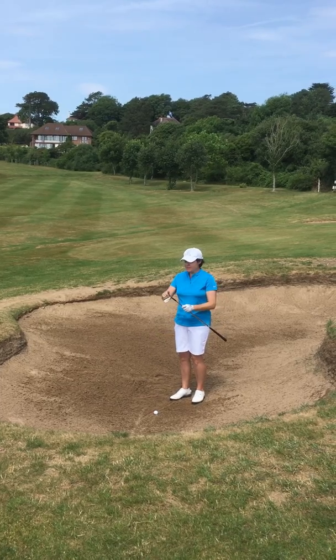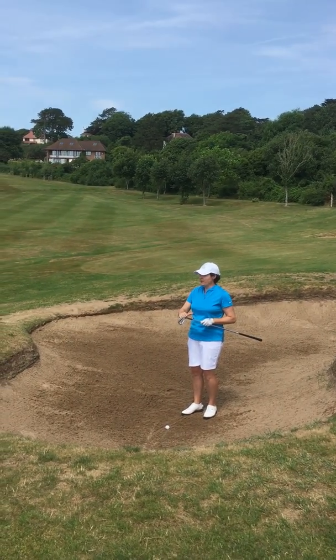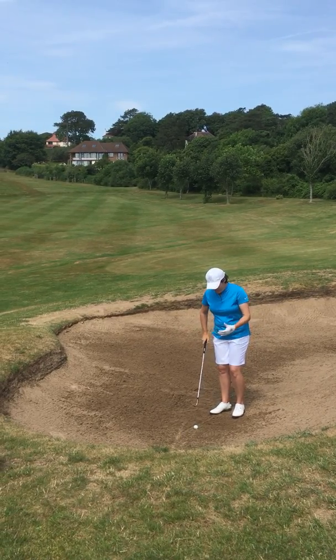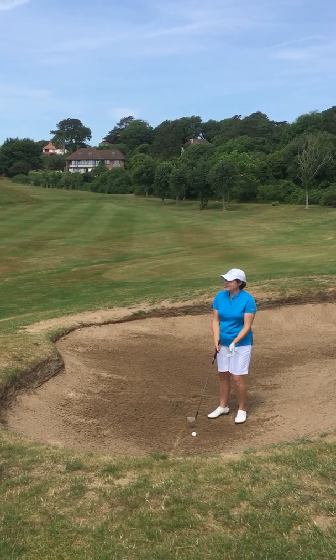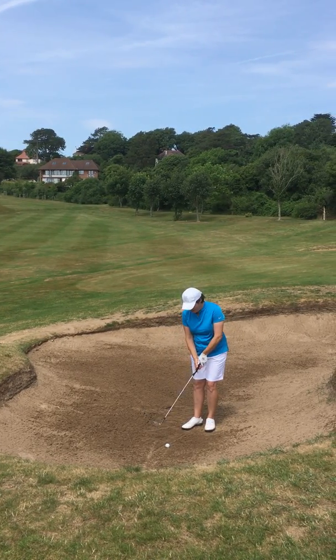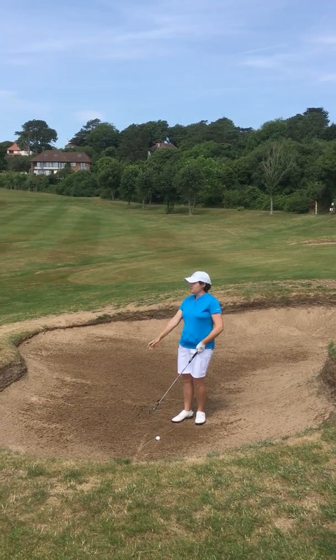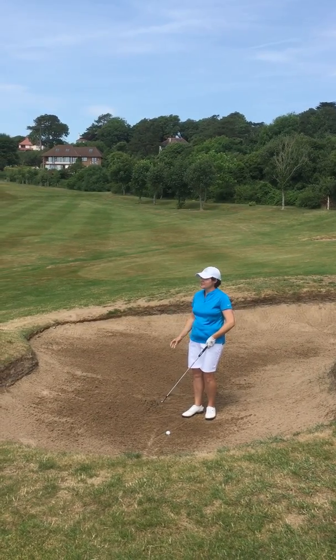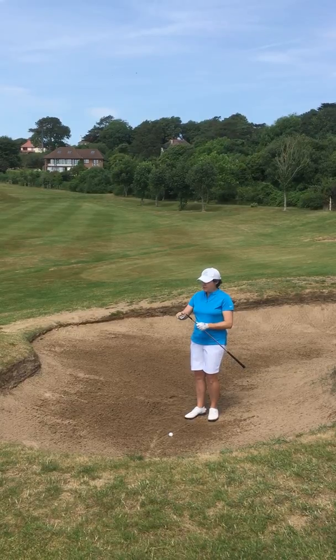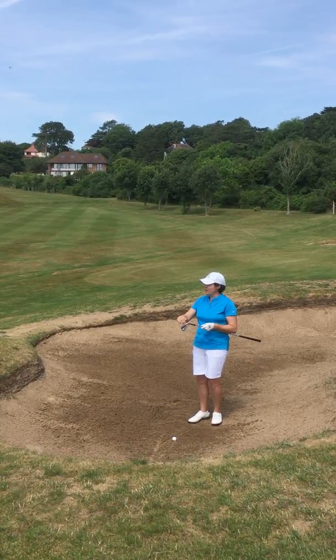This is the part of the club — it's designed to do the work for you. Most people just have an issue because they set up incorrectly to start with, with their hands in front through fear. A bit like chipping — set up with your hands in front and trying to dig for it so you don't duff it. That's what's actually making you duff it in the first place. It's the way the club works. This part is really key — understand that's what you use to play the shot.